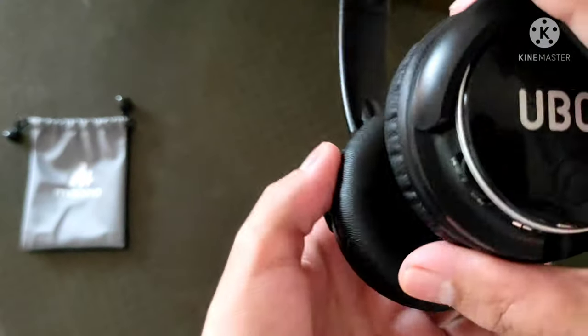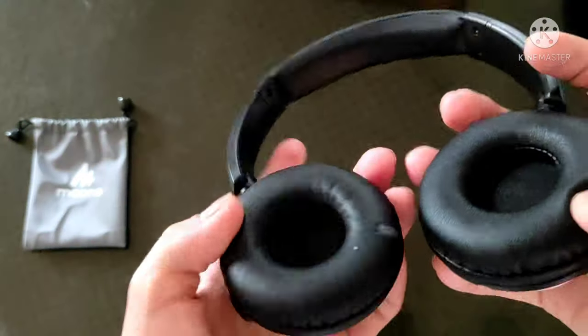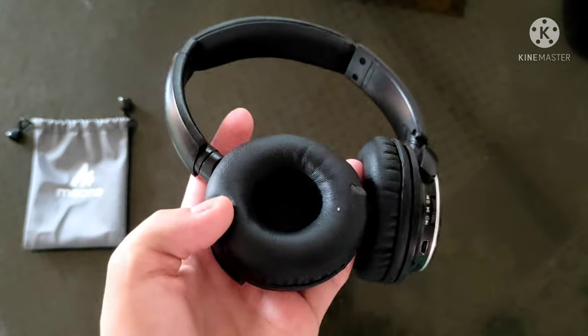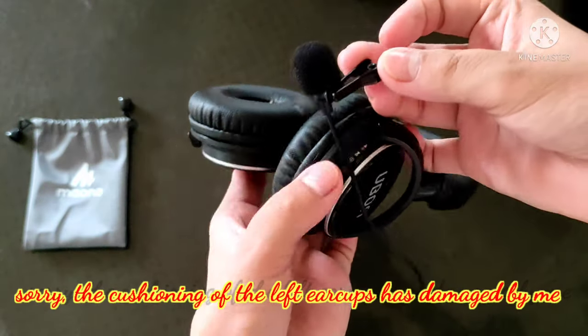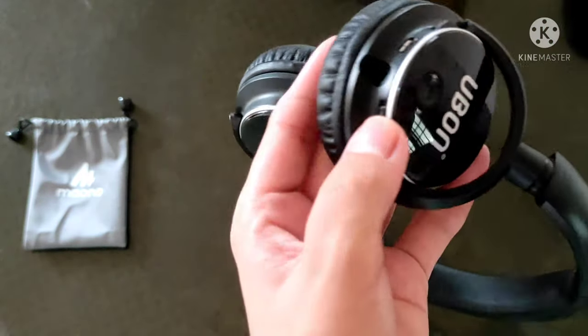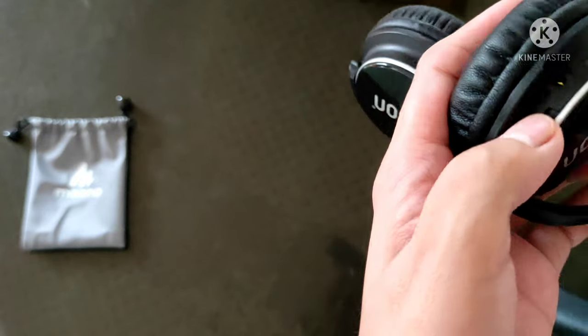There's also a button for call hang up, and the on/off switch for the microphone.